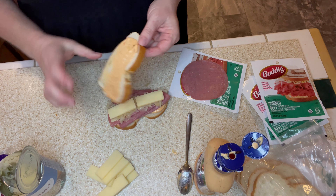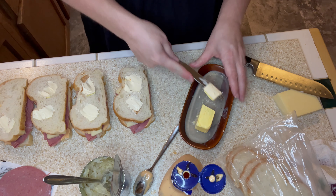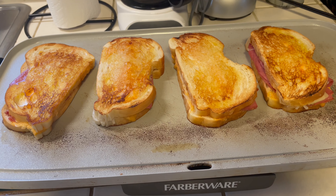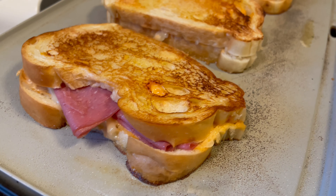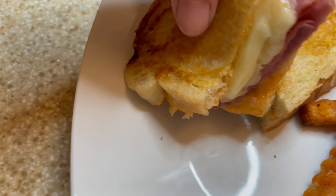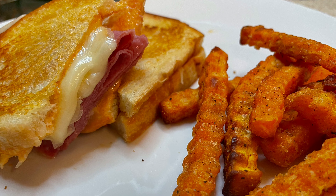I'm grilling this sandwich just like a grilled cheese — I slathered one side with butter, put the buttered side down on the preheated griddle, then buttered the top side and gave them a flip. You can see all that oozy, goozy goodness. This was delicious — you can see all of that goodness oozing out. I served this up with some sweet potato fries.